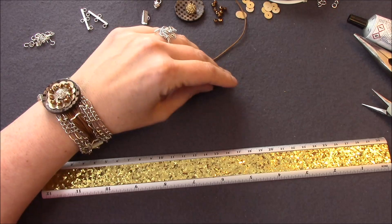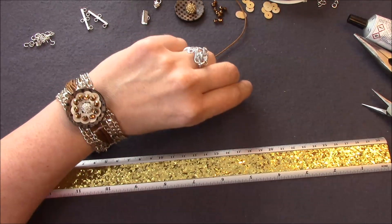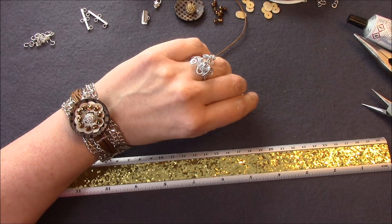Ich bin mir ziemlich sicher, dass die großartige Josephine Baker, deren Bild ihr hier im Vorspann gesehen habt, genauso begeistert gewesen wäre von diesem Armband, wie ich es bin.